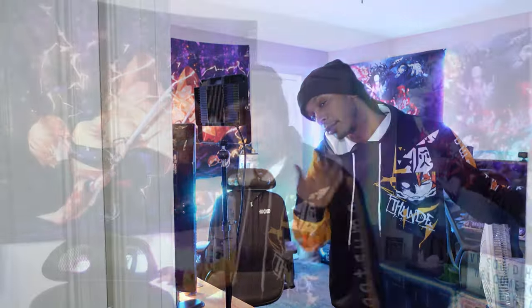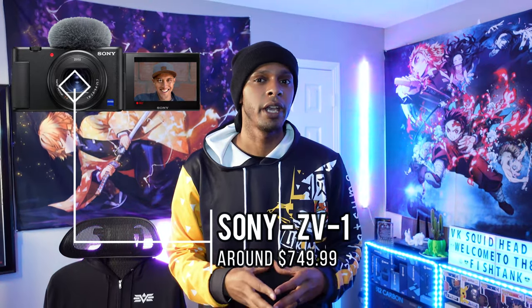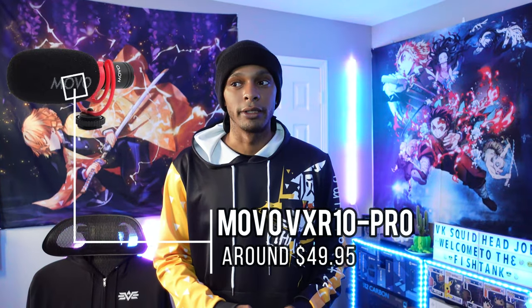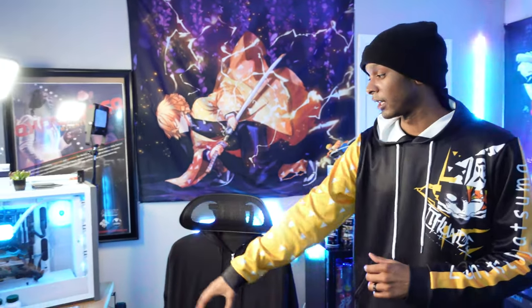What's up everybody, welcome back to the fish tank. Today's going to be a little setup video. I'm going to be going over my setup using something a little bit different than my normal sit-down talking videos. I'm using the Sony ZV1 without the interchangeable lens. I'm also using the shotgun mic from Movo, so hopefully the audio sounds good. Shout out to the wife for sitting here and recording the video.